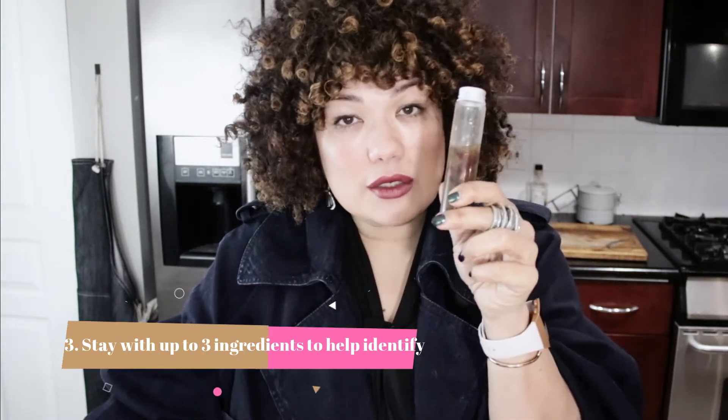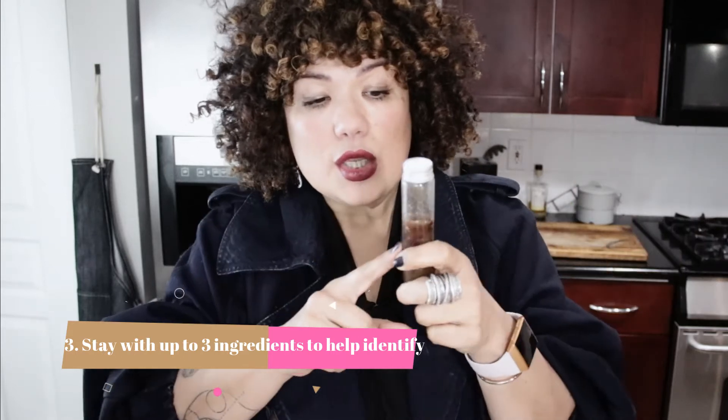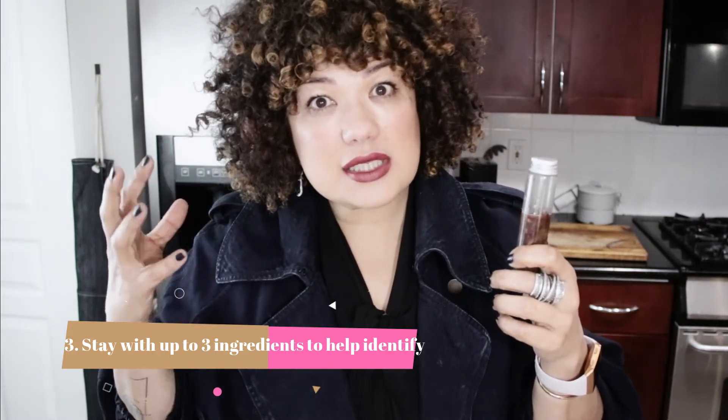There are so many ingredients you're going to want to try, and I'm also experiencing that. The reason why I try to stay with no more than three ingredients in any kind of blend is because if you make a little bit of it, you can use it interchangeably. Maybe Monday and Wednesday I'll use rose, and then I'll use something else. If this is filled with 17 ingredients, how do I know what's actually working? But if it's two or three ingredients, I can narrow down what's really affecting me positively, and I can break down what's working, what's not working, when it worked, and how it worked.